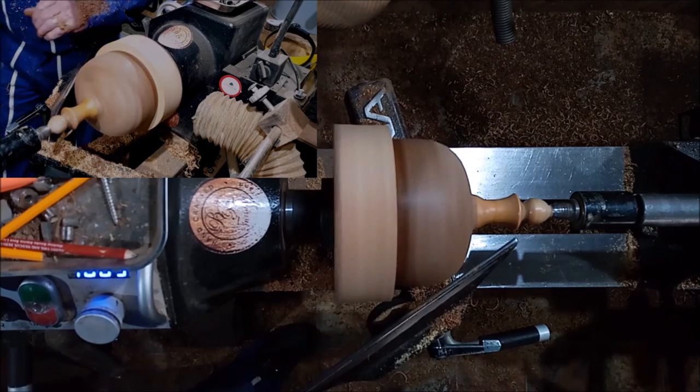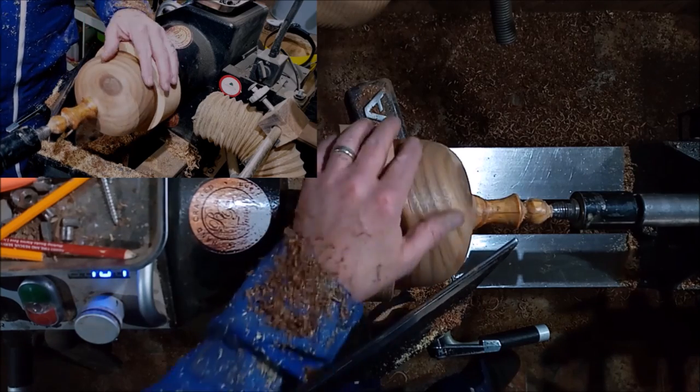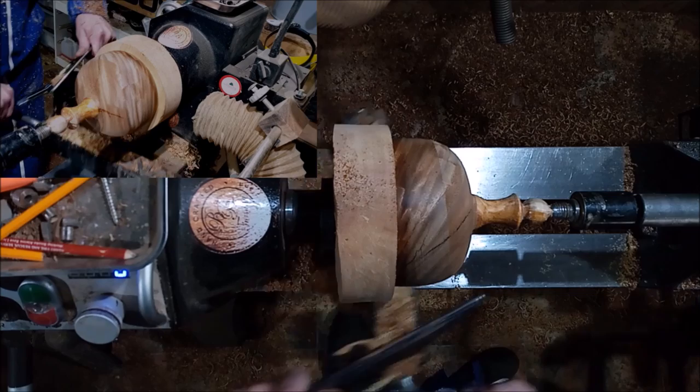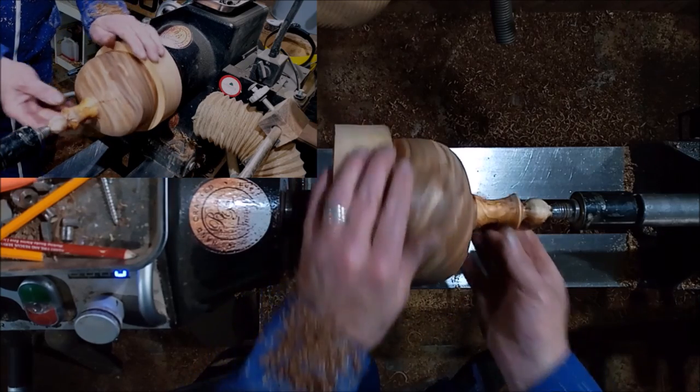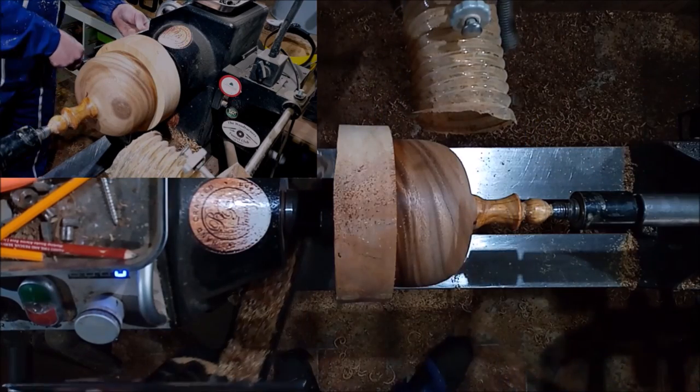Yeah, that's a bit better. Right, and we'll sand it and we'll be back in a sec.